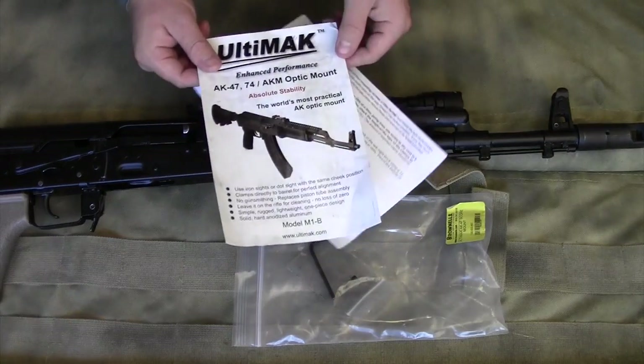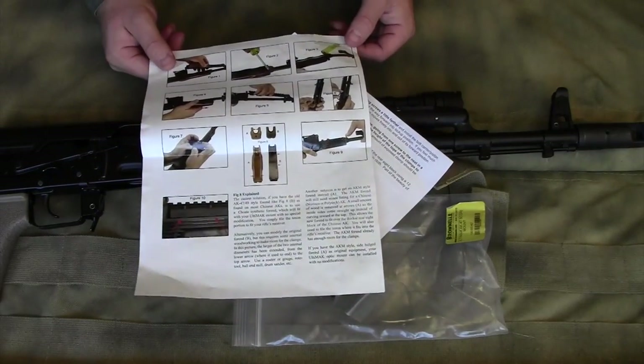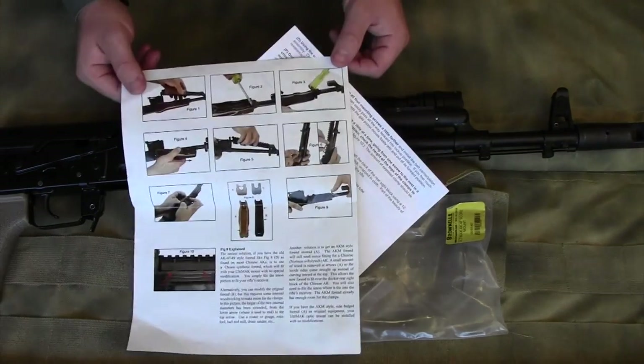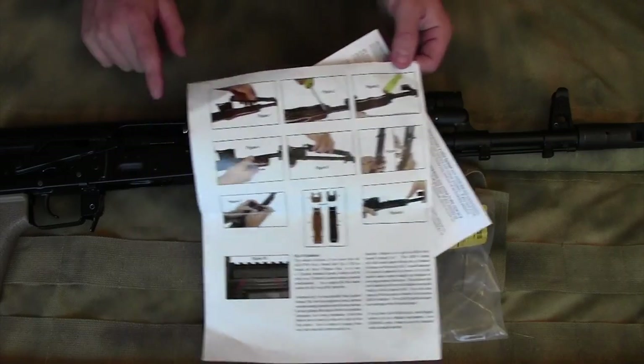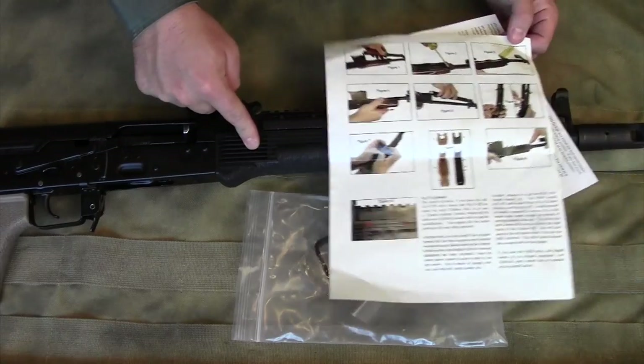You're going to get some paperwork with a great step-by-step process for installing the rail — very easy to follow and understand. I did have to do a little bit of work on one of the corners that you can't see because it's underneath the handguard.